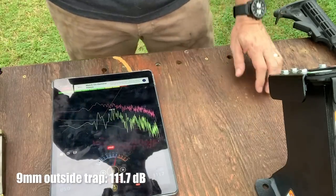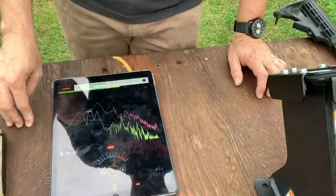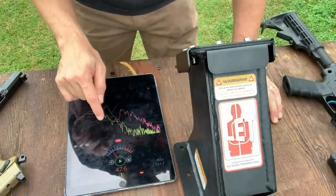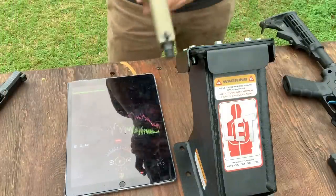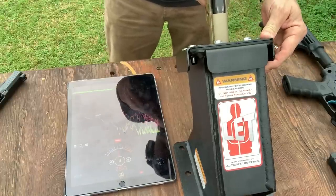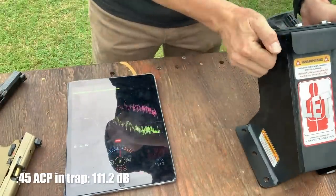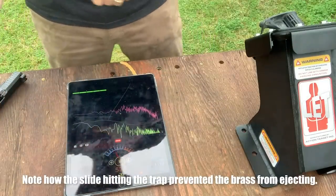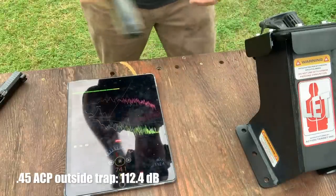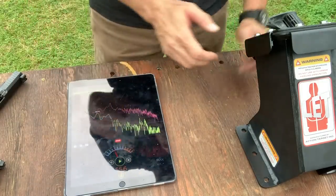Keeping the muzzle roughly the same distance for the outside shot, the result was 111.7 dB. So it muffled it by 0.2 — two-tenths of a decibel. Not a huge reduction in sound. Let me reset the max and go with the .45. Inside the trap the .45 read 111.2 dB, and outside it came in at 112.4 dB.